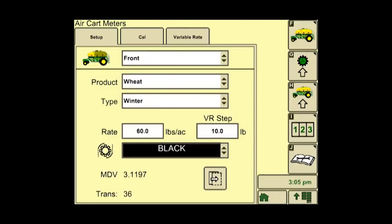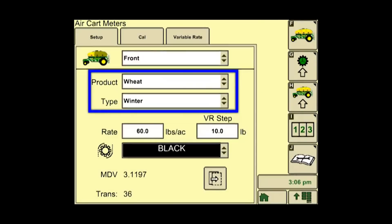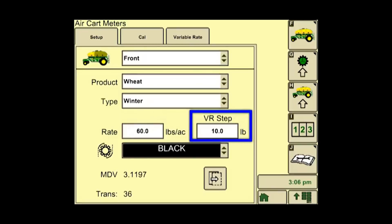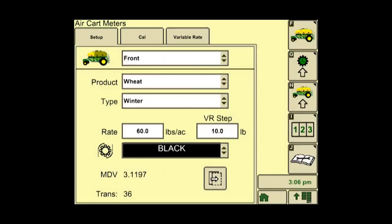On the setup tab, select which tank you would like to set up — front, rear, or middle, if the middle is available. Select the product and type from the drop-down menus. Add your desired application rate, then the VR step. The variable rate step is how many increments you want for your variable rate adjustments. Select the color of your meters. Do this for all your tanks and products.